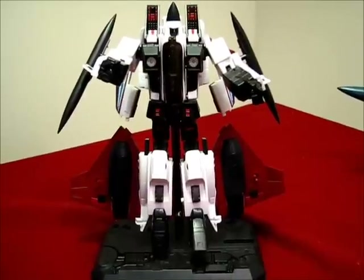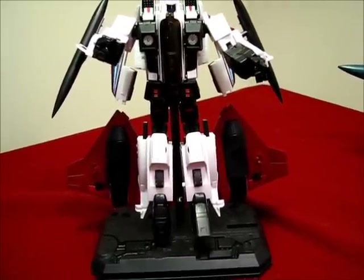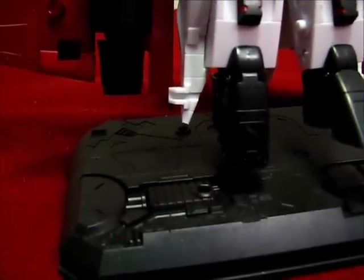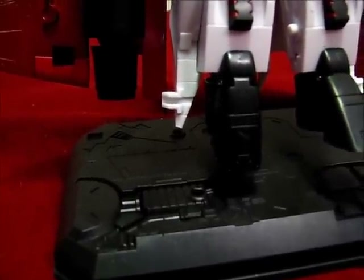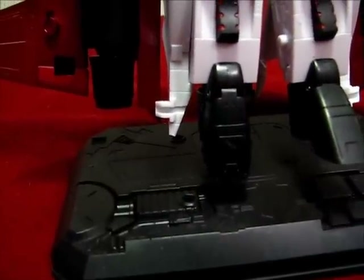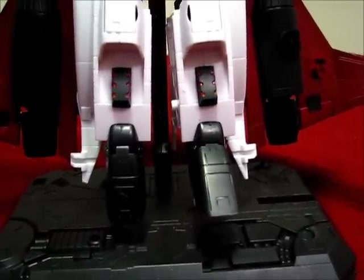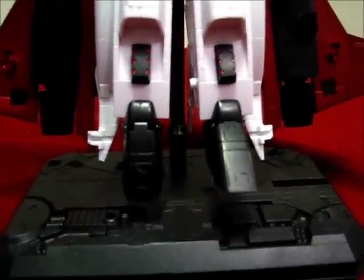Okay, here he is transformed. Two things — quality. You see that little piece of plastic? You can see where it came from. It snapped off the end of a little pointy tip. I didn't do anything — I was just transforming him and it barely touched my hand and it just fell off. The other side is fully on, so I'm a little disappointed about that. But I can't say I haven't had QC issues with Takara Masterpiece Transformers either.